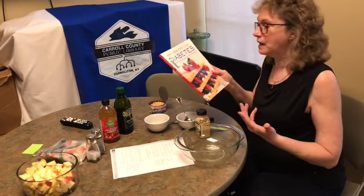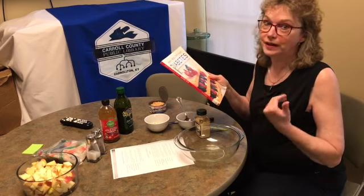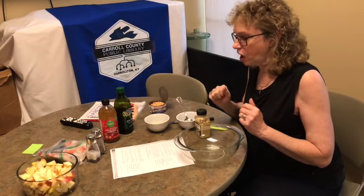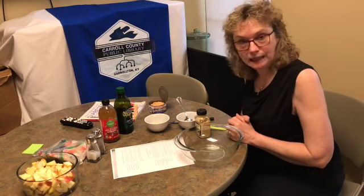I myself am a pre-diabetic and I don't eat like it, but I should. We also want to talk about easy lunches — I know every morning I wonder what I'm going to take for lunch. I usually grab some leftovers, but we're going to make one of these recipes. It's called a shrimp and apple pita pocket.